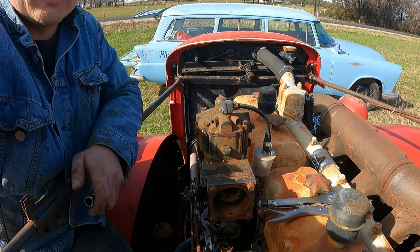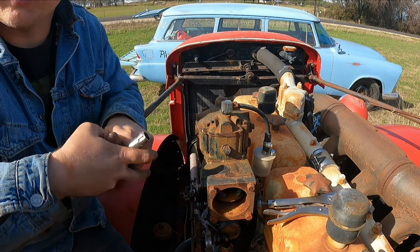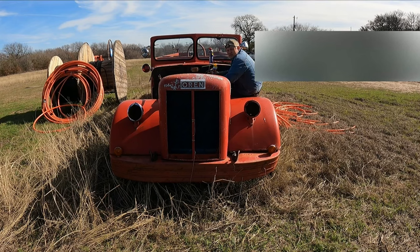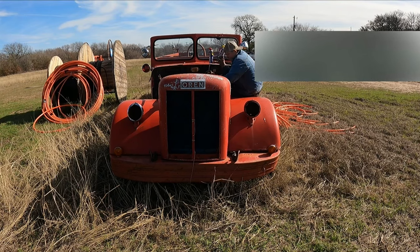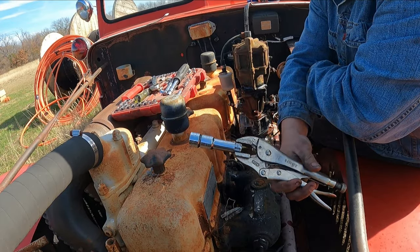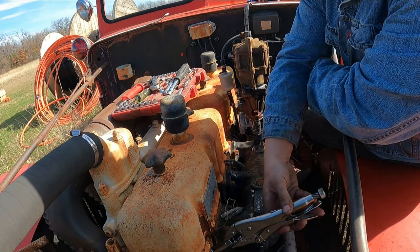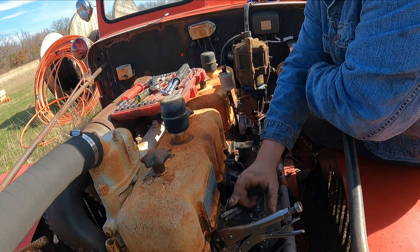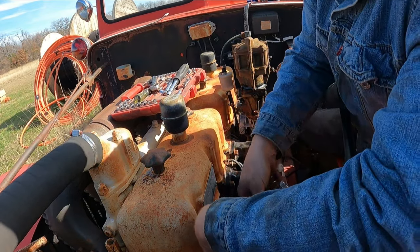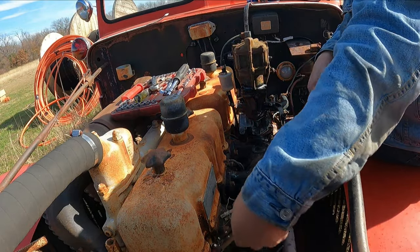I'm going to look down in the cylinder and see if I see any water. I'm not thinking I will, just because of how clean that plug is — there's no rust on it. So I'm actually going to fill the cylinders up with WD-40 and PB Blaster. I didn't bring an extension long enough, so I took my vice grips and put it on my Craftsman set. Luckily somebody put anti-seize on these plugs so it's super easy to get off, and it basically just pops right off.